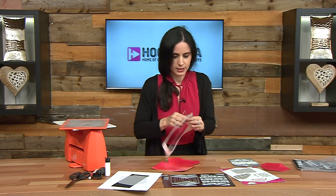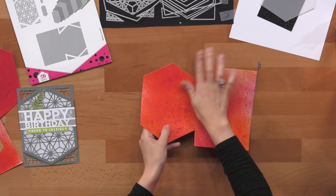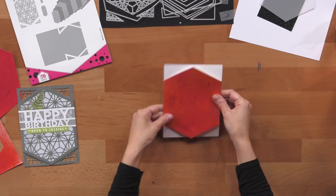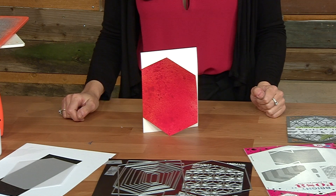So there we have it. Take the die out and you can see here that it has scored around the middle. I'm just going to cut it in here and it creates that shape. Now if I put it like so you can see that even though it's vertical it stands up perfectly.